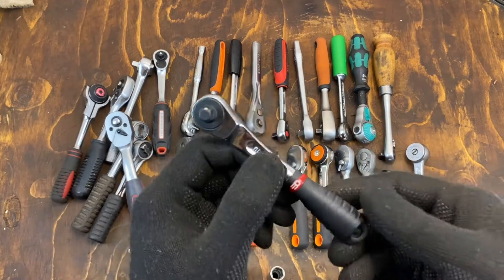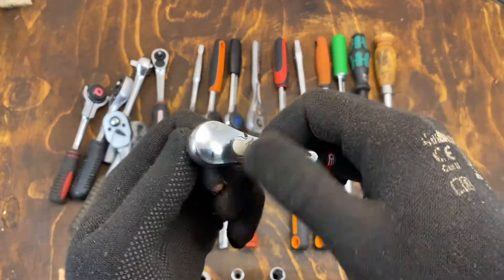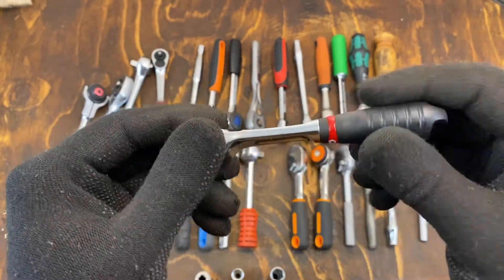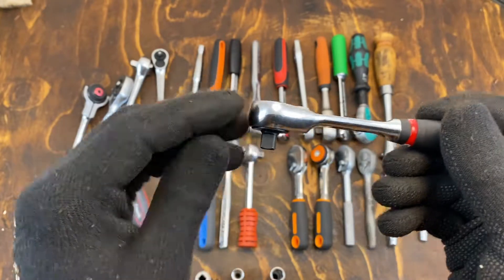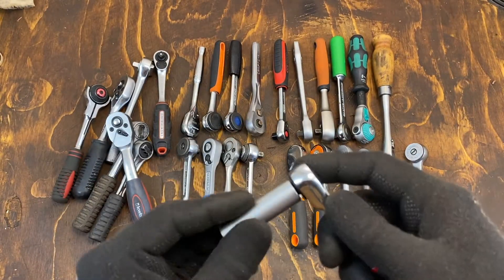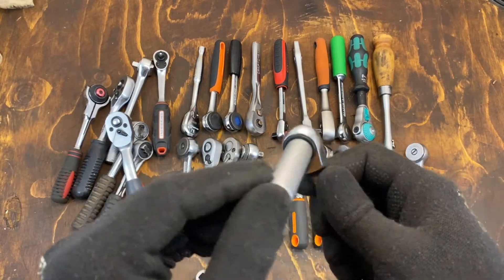Another favourite is the Facom. Smooth again, really easy to use switch, really nice handle transition — but it could be a bit longer, and perhaps a bit thinner head. But also really nice, and not that much bigger than the 10mm socket.